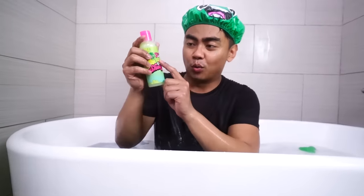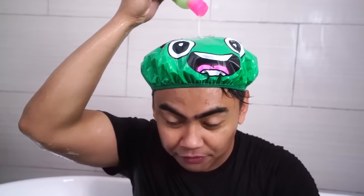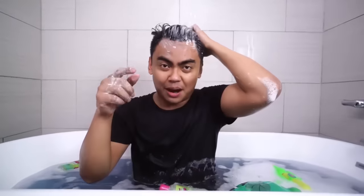Next up we have the Guava Juice Gooey Shampoo. Let's go ahead and open this up and put it in our hair. Oh wait, I don't feel anything — the shower cap's on! Isn't it cool though? I guess I didn't wash my hair today, so might as well wash it. Comment down below: how do you shampoo your hair? Do you put a little bit or a lot? Do you smooth the sides first or the top first? Let me know.